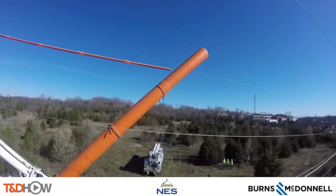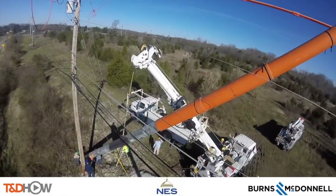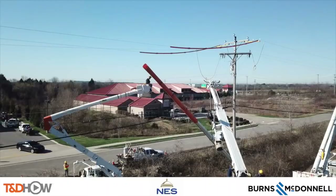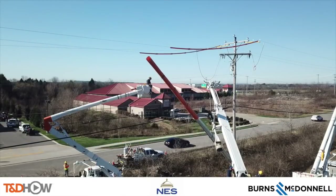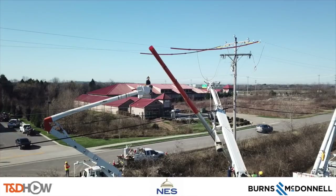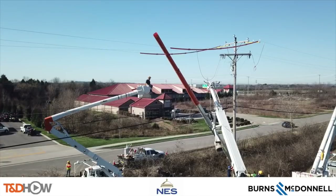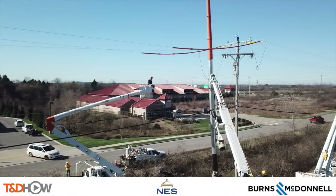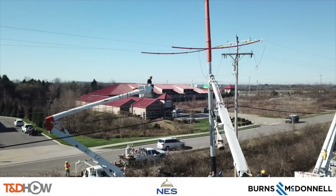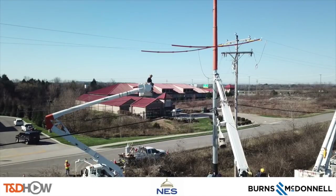While we're up here let's watch a little bit of this pole raising and setting from the GoPro camera in the bucket truck. Here is footage of that pole being raised, actually sped up to twice its normal speed — you see the vehicles coming by a little faster than in real life. This demonstrates the raising of the pole using the crane and then setting it upright vertically in its new location.